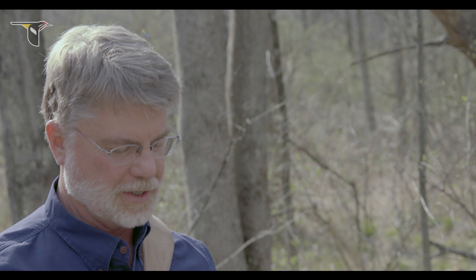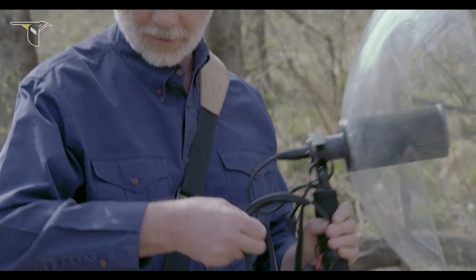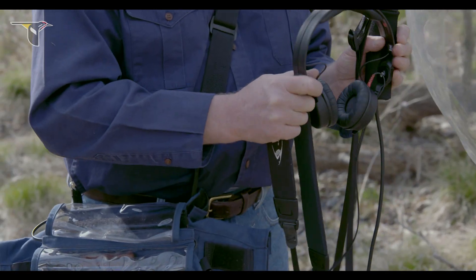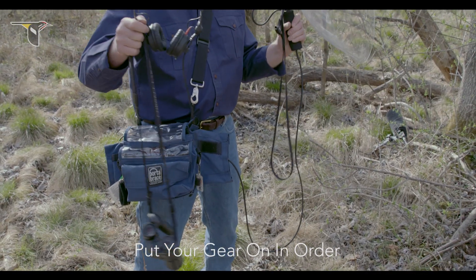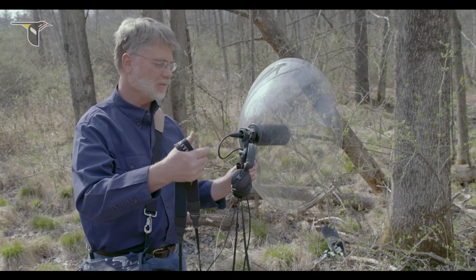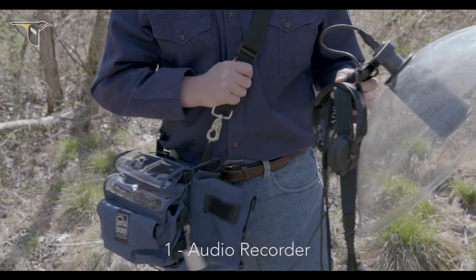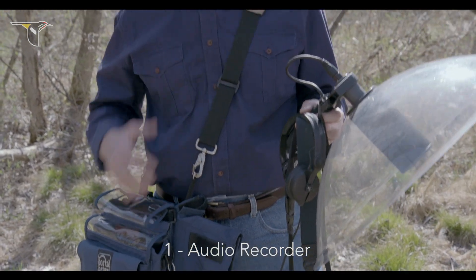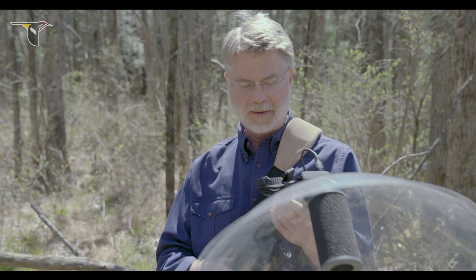For the sake of today's demonstration, what I have is a parabolic reflector and an over-the-shoulder digital recorder. The first thing I've got to do is put all this gear on my body, and the order is important in order to not generate a lot of noise every time I move. I usually begin by putting the recorder across my chest like this, so I don't have to worry about it falling off my shoulder at an inopportune time.